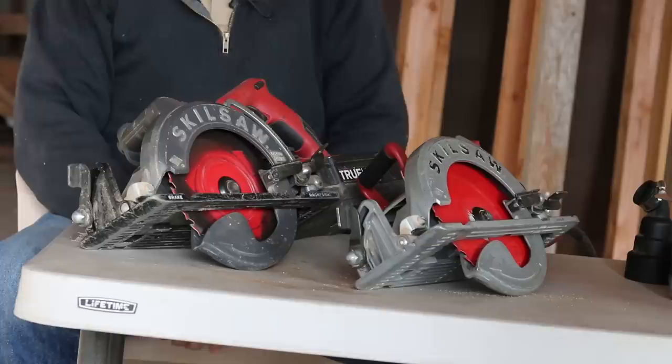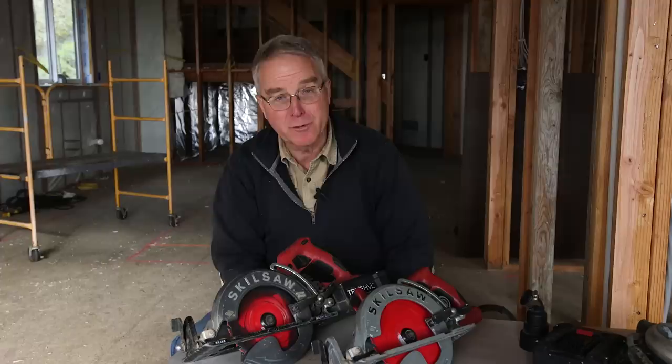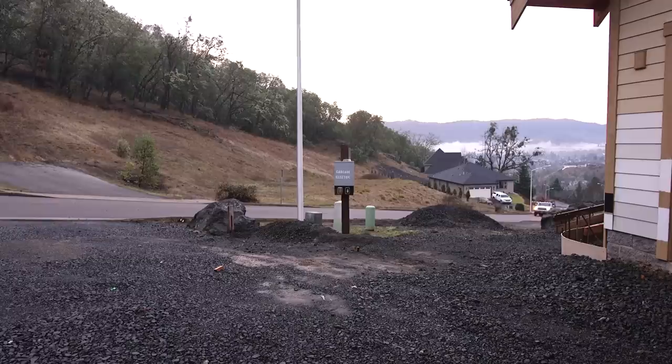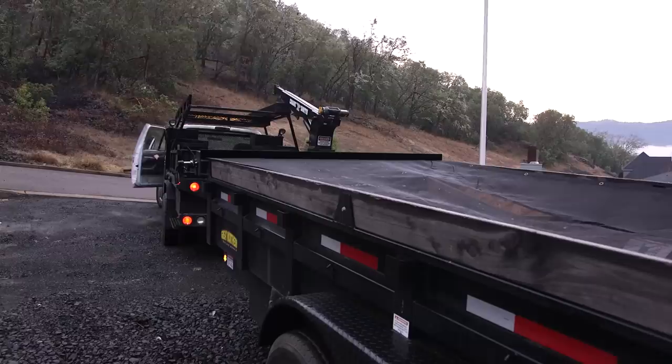One of the reasons I put this tool review off is I had this assumption that the conclusion had to be which saw was better and which one was going to continue to ride in my truck. It finally dawned on me that was nonsense — these are different tools, both of which will ride in my truck, in the same way that my cordless drill and my corded half-inch drive heavy-duty Porter Cable drill are always in the same truck and often used on the same jobs.